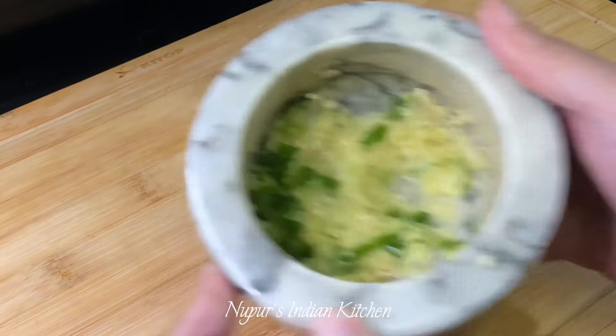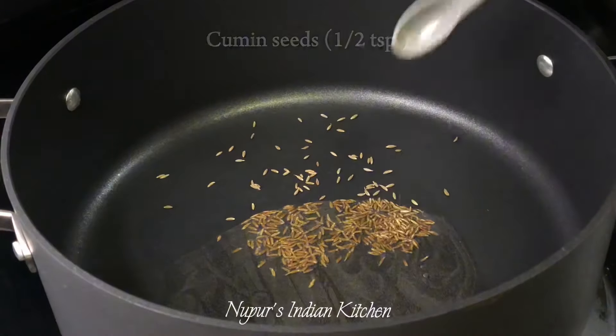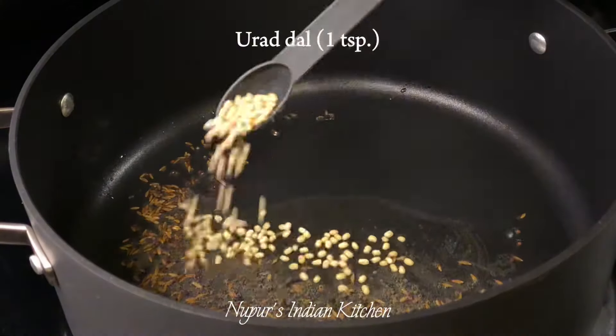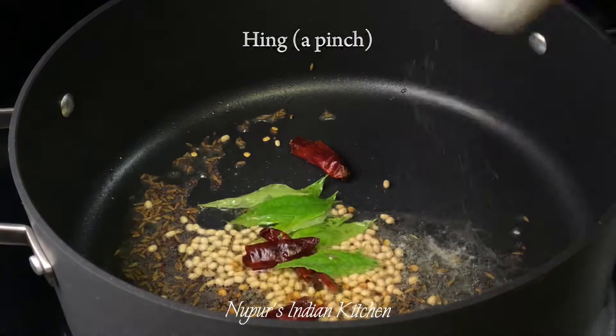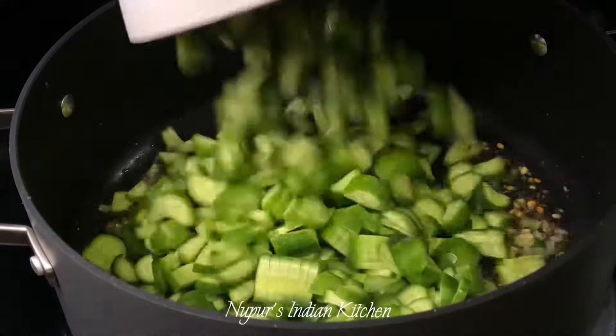Set that aside. Next, set a pot on medium heat and add 2 tablespoons of oil, a half a teaspoon of cumin seeds, half a teaspoon of mustard seeds, 1 teaspoon of urad dal, 2 dried red chillies, 1 sprig of curry leaves, a pinch of hing or asafoetida and that ginger green chilli paste that we made.